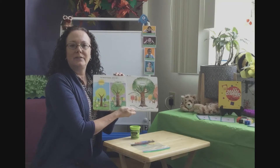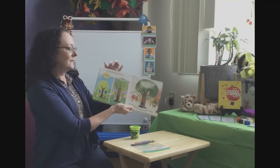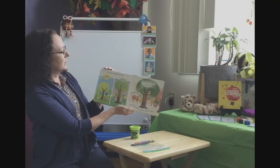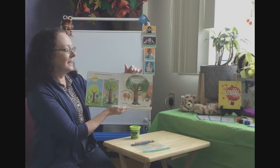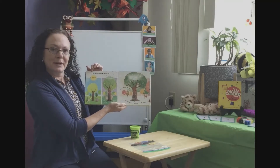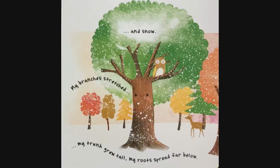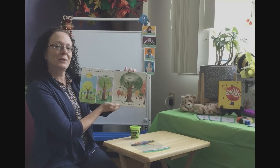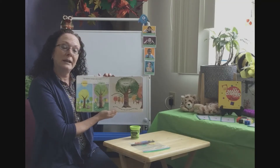If you don't know what seasons are, it's a change — a change in the weather. If you remember, Little Acorn grew through the sunshine, the rain, and even the snow. Those seasons are spring, summer, fall, and winter. Friends, currently we are in the season of fall.